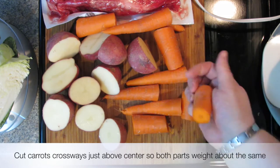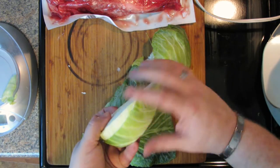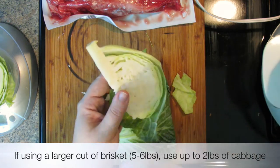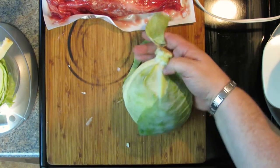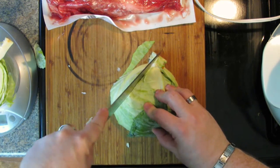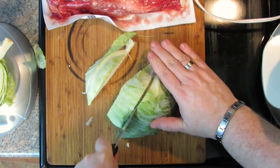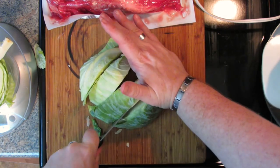Also a pound of carrots, cut them crossways as well — just run them under some cold water and wash them off. And lastly I have a head of cabbage. I only need about one and a quarter to one and a half pounds of cabbage. Cut from the top down into the core so it holds together. You should do about an inch section. Cut from the core straight down through your cabbage so you have little wedges, about an inch wide. You don't want them too big or too small because you want them to hold up in the cooking process.